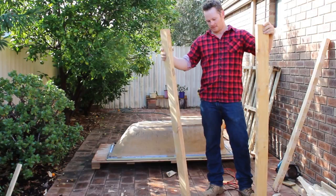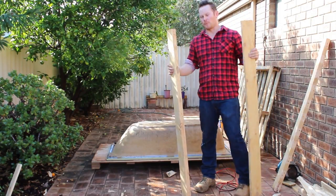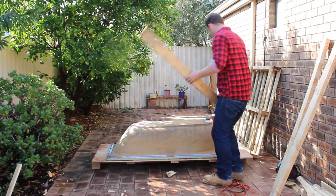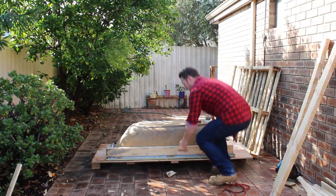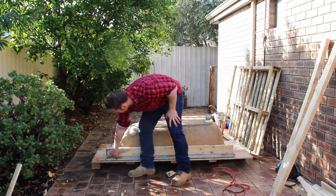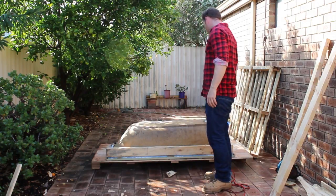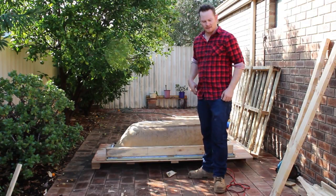So now I've taken the pallet apart, I've got these three pieces that I'm going to use for the framework. What we're going to do is put it down on the bathtub and I'm just going to cut them to length with a circular saw. We'll just do that around, and then we'll be able to do the legs after that.